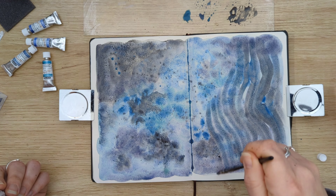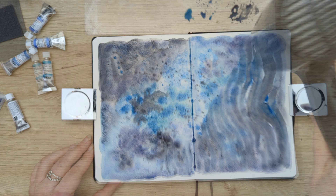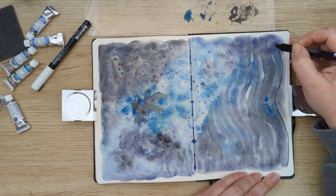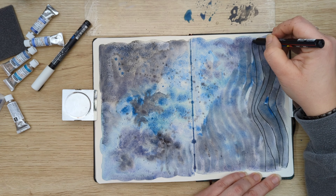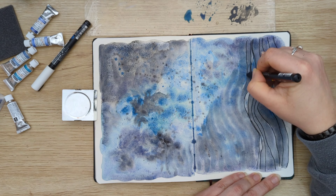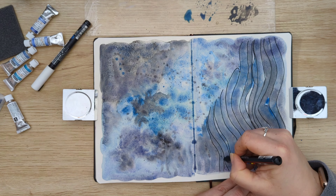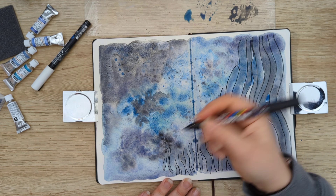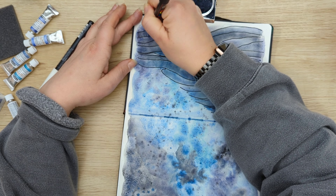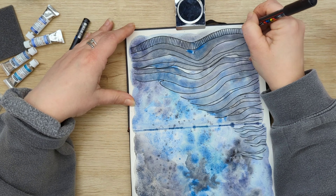I didn't know where I was going with this — as I said, I didn't really have a plan. But then after I added those vertical wibbly wobbly lines, it reminded me of seaweed, and then I decided, oh, I'll just turn it into this underwater, under-the-sea scene.